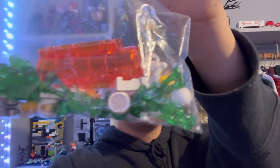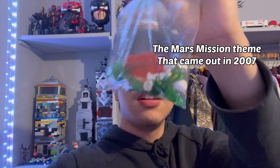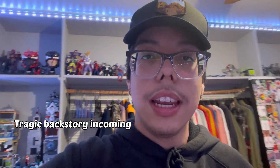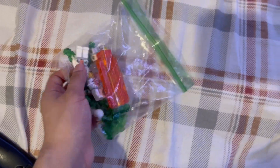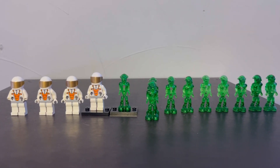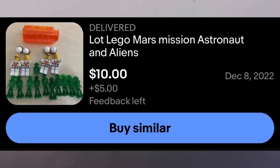Hey, what's up, you nerds. So today I bought this on eBay for ten dollars — it's the Mission to Mars LEGO set. I only wanted this because of the aliens. Back in 2007-2008 I had one of them, but sadly I lost it and I've just been devastated ever since. But now I saw one on sale for ten dollars with a lot of aliens, so I had to get it. Let's see — look at that!